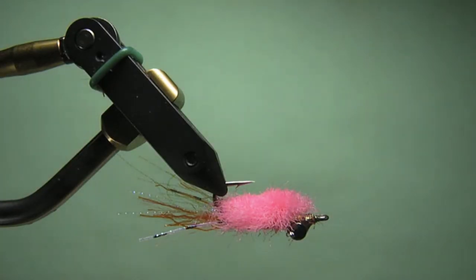Today I'm going to tie a Paul Cronin Surfin' Merkin. It's a pattern used to sight fish for Corbina here in Southern California — it's a proven pattern. This is a pink one. Basically, guys use the pink in the surf zone so that you can spot your fly and know its position as you're looking for the fish, so you'll be able to keep both of them in sight and hopefully get that Corbina to eat it.